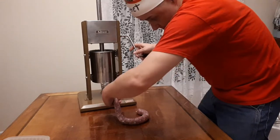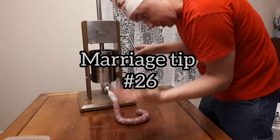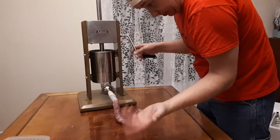Marriage tip number 26: wash all your stuff in hot soapy water. Hot soapy water.